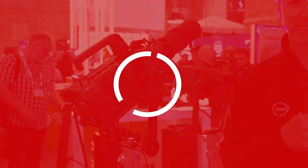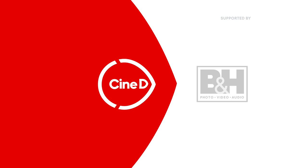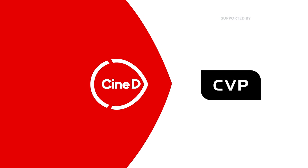This is the new Leo and Pluto Fresnel from Astera. This is a CineD Gear News video, supported by B&H and CVP. Hey guys, Graham Ehlers-Sheldon here from CineD.com. Welcome to CineGear 2023 here at Paramount Studios in Los Angeles, California. I'm at the Astera booth, joined by Thor from Astera.